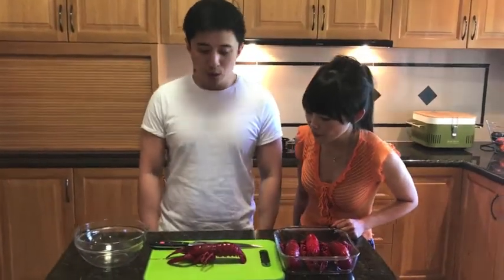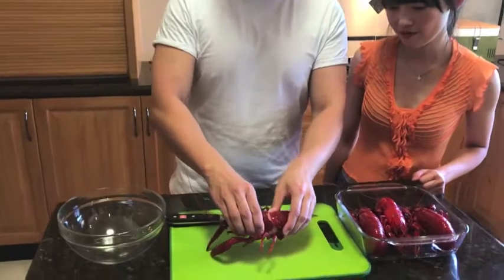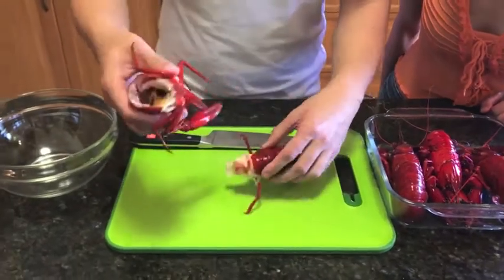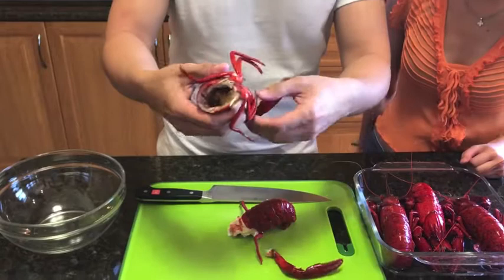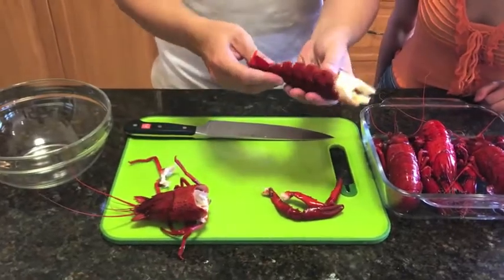So the Marron is fully cooled, and now it's time to deshell it. First, you remove its head — it comes off quite easily, as you can see. And don't neglect the claws, because they have a lot of very delicious meat in there. We'll get them out later. I'll show you in a bit.